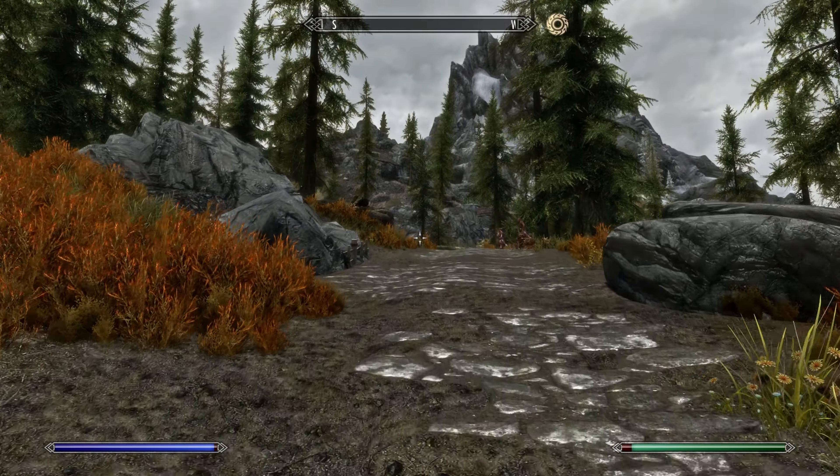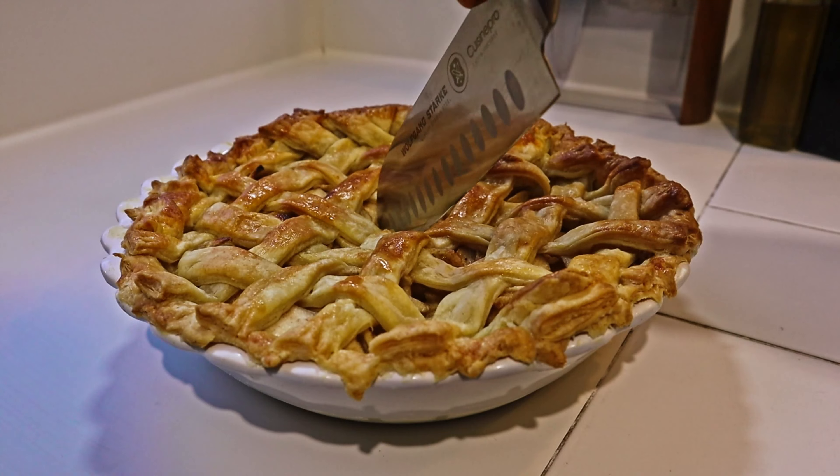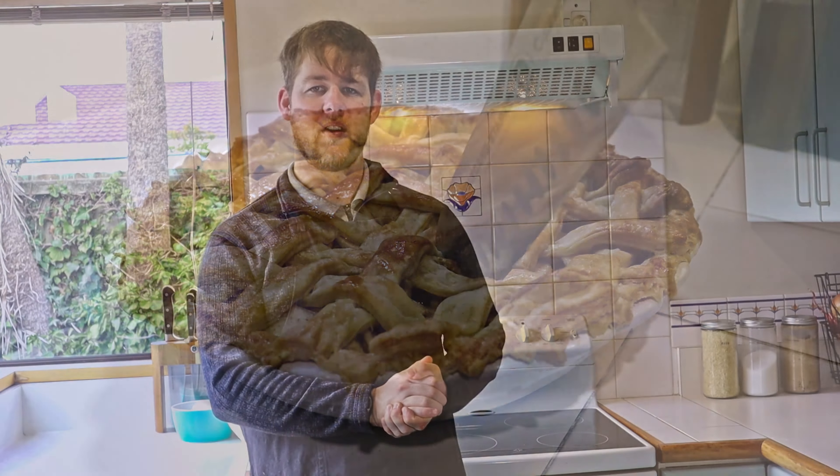Hi, I'm Peter and I'm the Kitchen Gamer. Today we're going to be delving into the fantasy realm of The Elder Scrolls: Skyrim to venture forth and bake the fabled apple pie. So grab your sword and join me on this adventure.